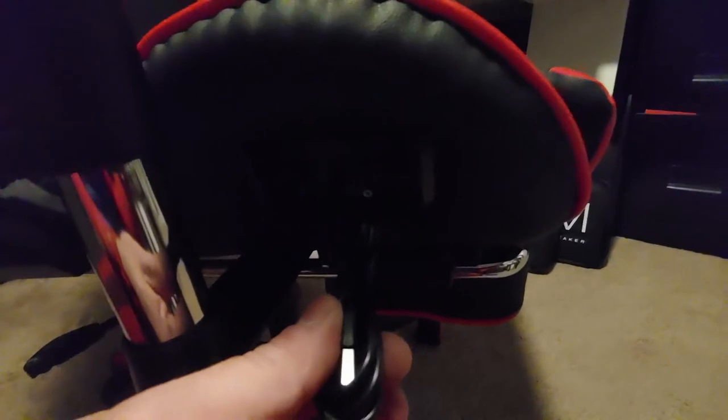Looking for the input — that's right here on the side, kind of hard to see, but it plugs in. All your little controls are right over there. Pretty cool chair, I'm pretty happy with it.